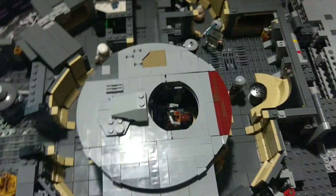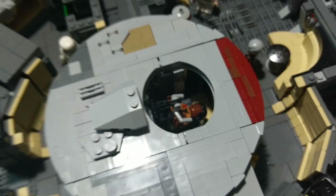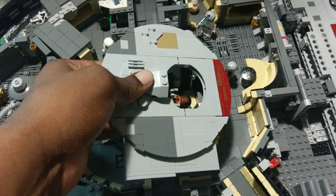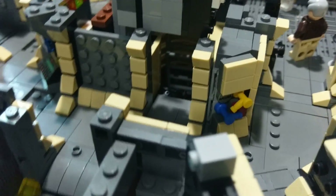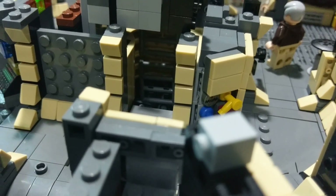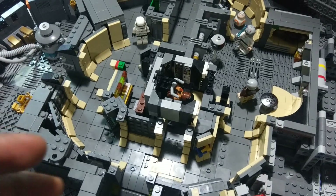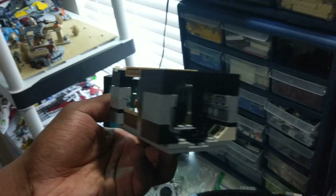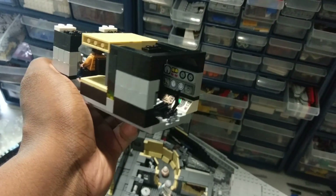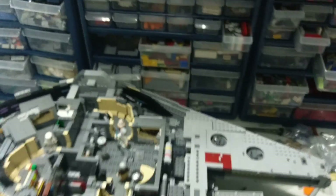Starting with this middle section right here — Finn is manning the controls at the top turret. I really like this section because this part just peels right off and you can get a better look at Finn in there. It also makes for a good aesthetic from the side where you can see the ladder in the hallway. And if you want to access the underside, this actually just pulls straight out so you can see the other side. You could put Luke and Han in there and have them manning the guns on the Falcon.